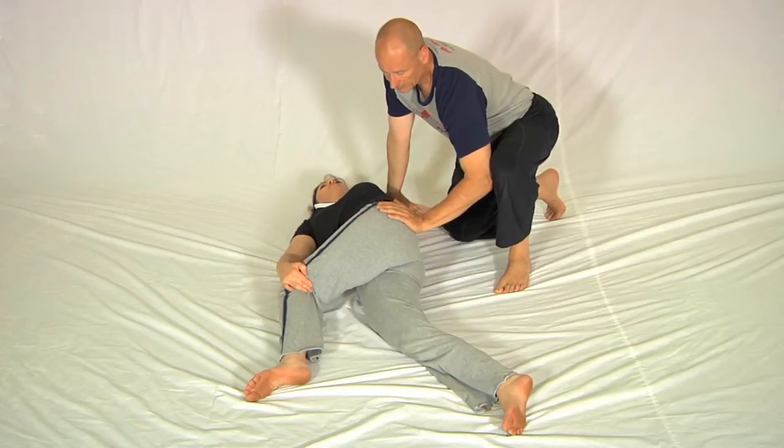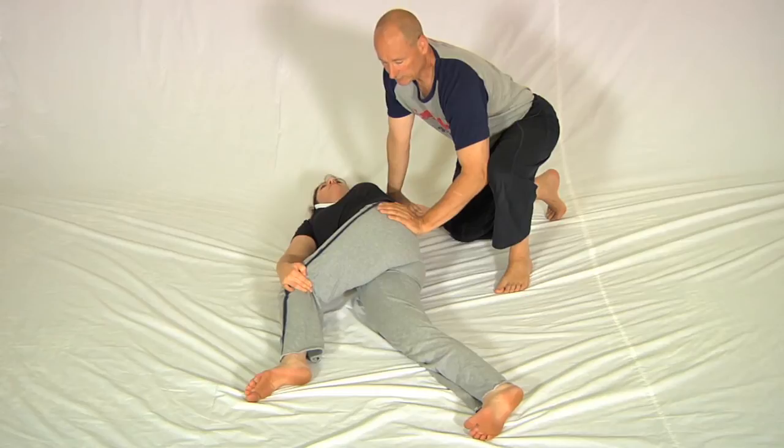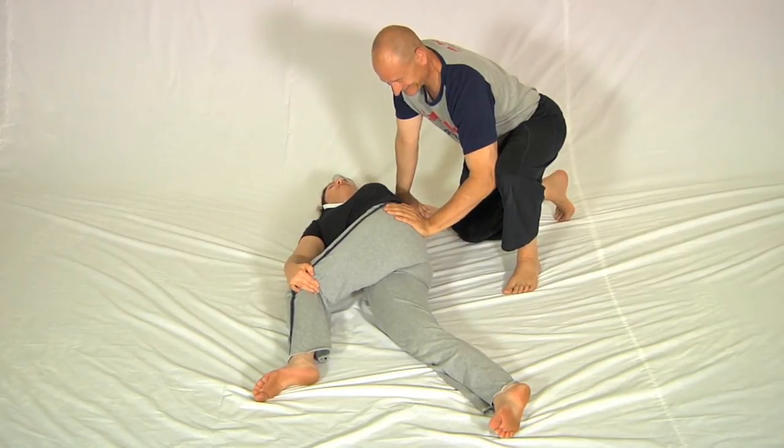And then the hand goes back here. Notice that I'm not taking you into that stretch position — she's doing it all by herself. Breathe. How does that feel? Nice.